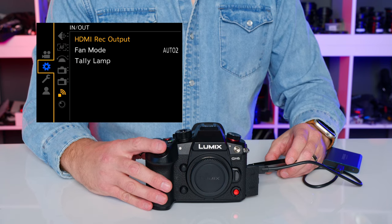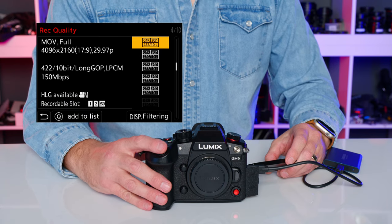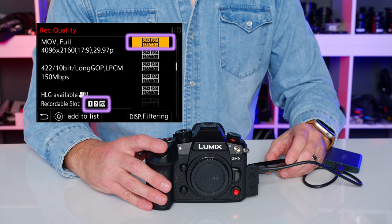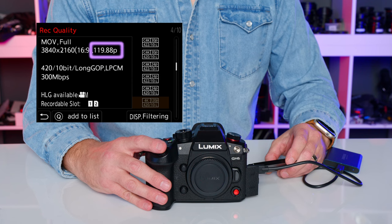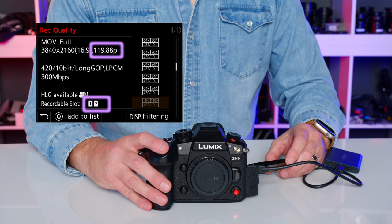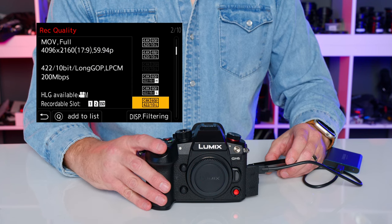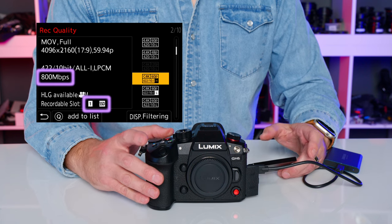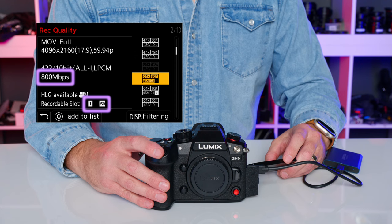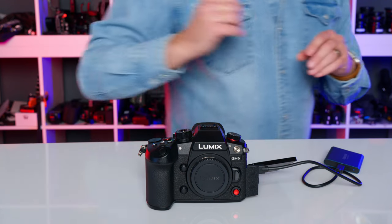Looking at the recording modes, C4K 30 can be recorded to slots 1, 2, or the SSD, while 120p can't be recorded to the SSD as it's over 60fps. C4K 60 at 800 megabit can be recorded to the CF Express card or USB SSD, but not to the SD card slot.